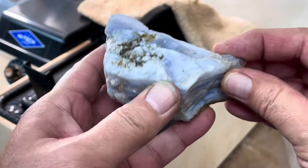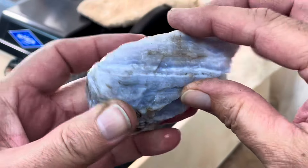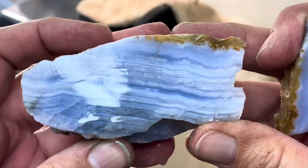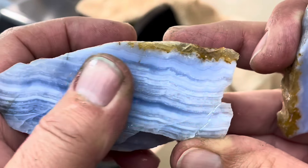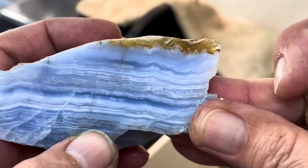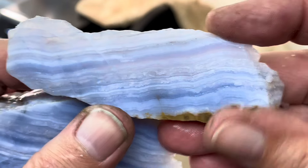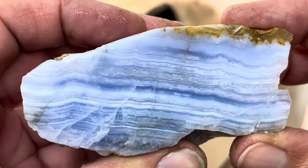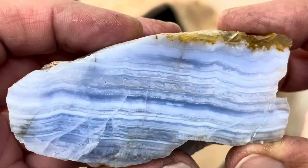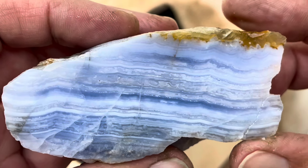All right, let's check it out. It chipped out on me a little bit, but that's just the heel cut anyway. Let's take a look. Another beauty, though there are some fractures in it — that's a bummer. That is a beautiful blue color. All right, let's cut a few more slabs and we'll take a look at it.